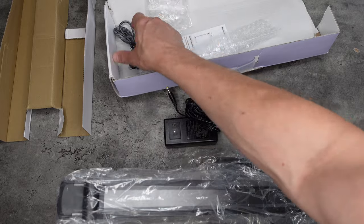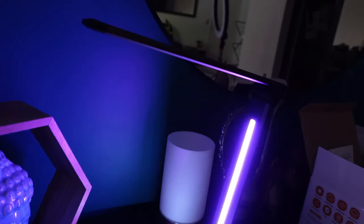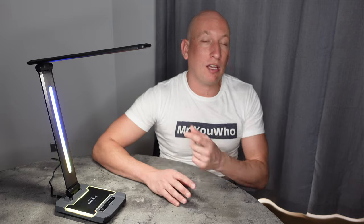In today's review, we're going to be unboxing it so you can see what comes in the box. We're testing out the lighting, testing out the RGB lights, testing out the quality, the build of the product. We're also looking at the wireless charging and letting you guys know what we think about the Ace Lamp.